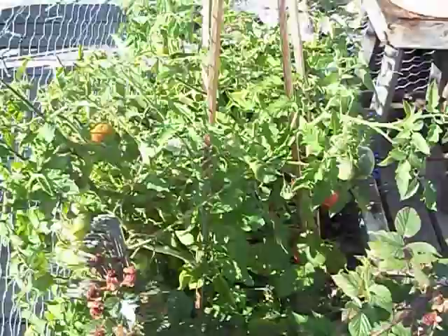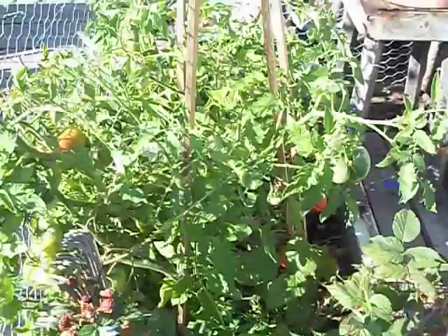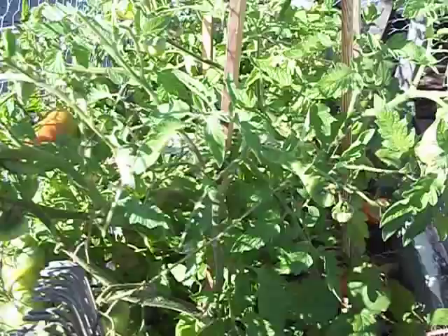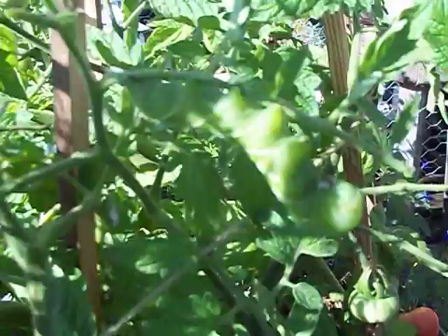I was just going to show you what a tomato hornworm looks like. Here's the tomato plant looking pretty good so far. You can't see the worm, can you? Oh, he's right there. Let's get a little closer — see him yet? Probably not. How about now? Yeah, there he is.